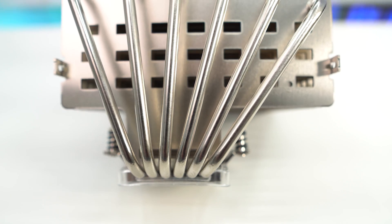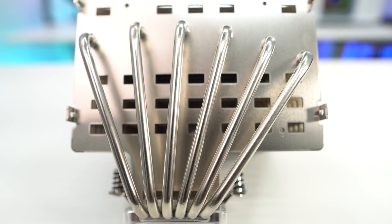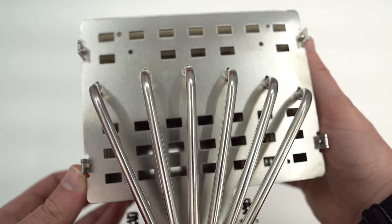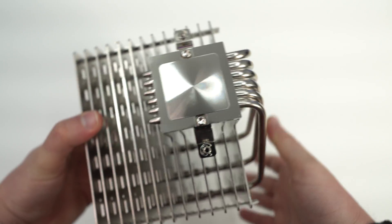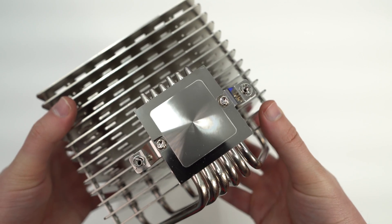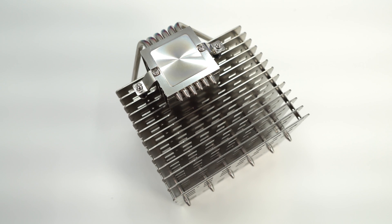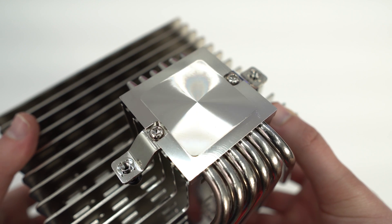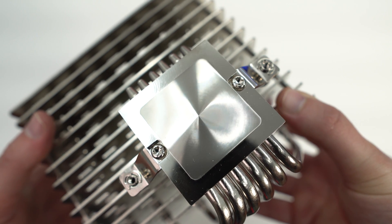Coming up from the base we have six 6-millimeter nickel-plated copper heat pipes, which bring heat from the CPU up into the heatsink. Flipping the cooler over, you'll notice the base is offset from the center — this ensures 100% RAM compatibility so you won't block your memory slots. The base itself is a thick nickel-plated copper base and it has one of the best finishes I've ever seen on a CPU cooler.